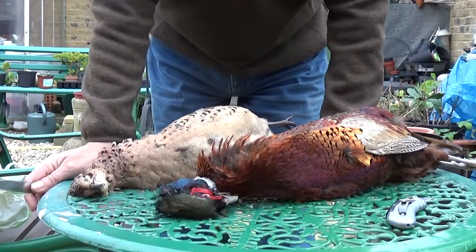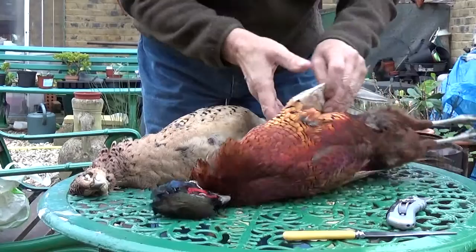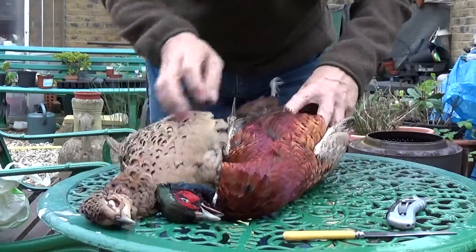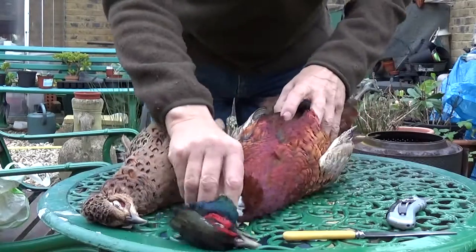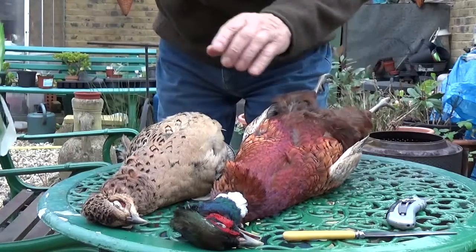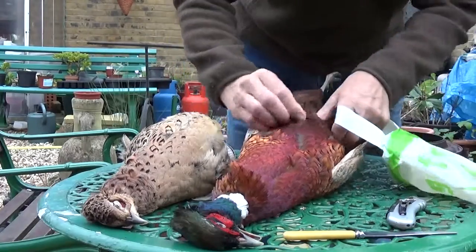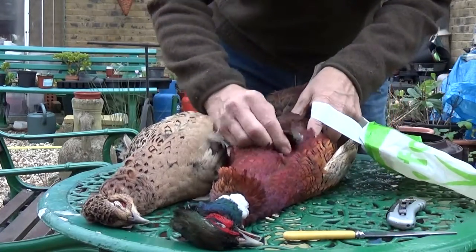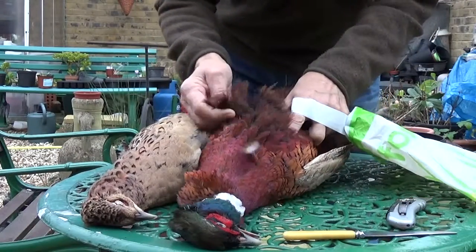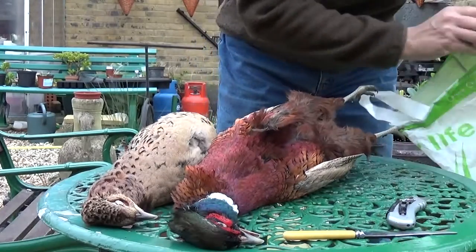They cut a brace of pheasant. These are some I got just before Christmas. I let them hang — I like to leave mine to hang two or three days before. I don't mess about plucking them and all the rest of it. The only bit I do pluck is this bit here which is what I'm about to cut. For all the messing about it's just not worth it — I skim mine.